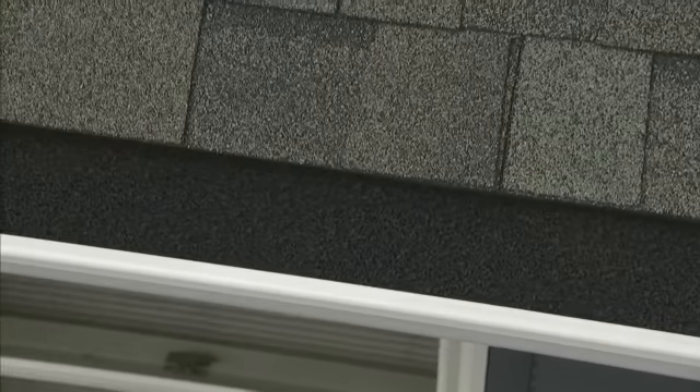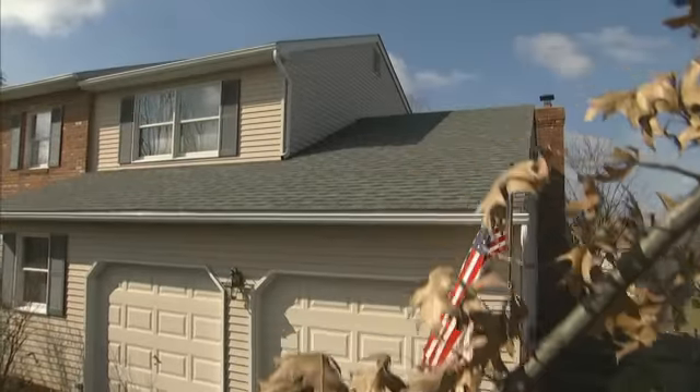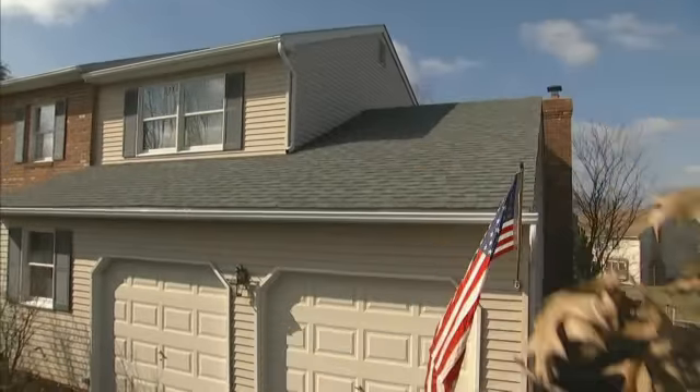Trim to fit corners and angles, and secure each section under the gutter straps or hangers. When finished, it's almost completely unnoticeable — invisible to anyone on the ground, but working tirelessly to protect your gutters for years to come.